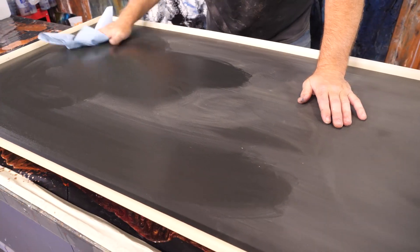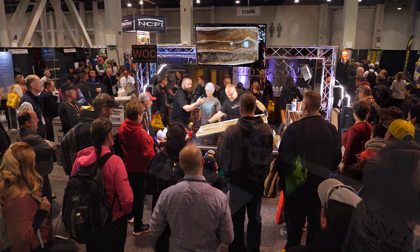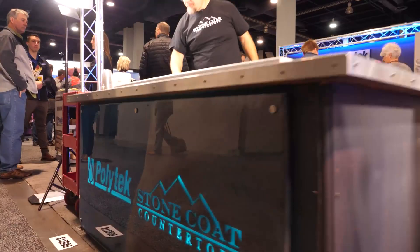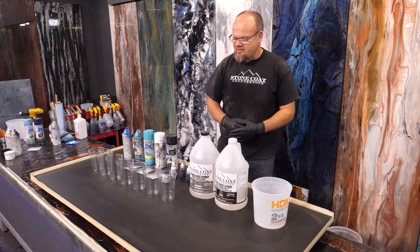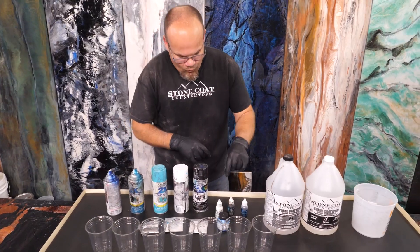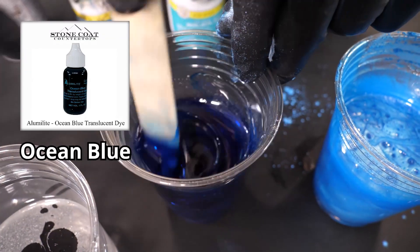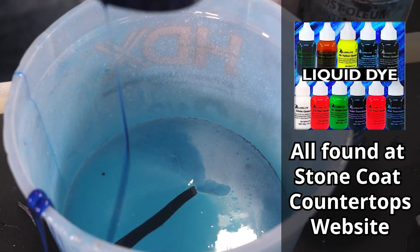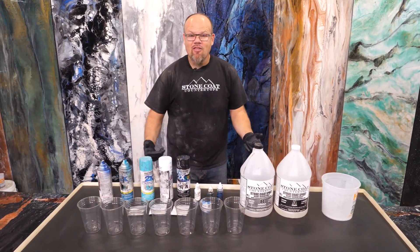The challenge was to create a sign for our booth at a home show that's going to attract attention. Why not use the very product we use to create countertops to make a professional backlit sign that showcases exactly what you can create using Stone Coat Countertop epoxy? I have some additives: bright silver, white metallic, and diamond dust. Then we're going to use opaque dyes — black and white — and a translucent dye called ocean blue. Then one more metallic color called sky blue, plus some spray paint. We'll mix it all together into a pour.